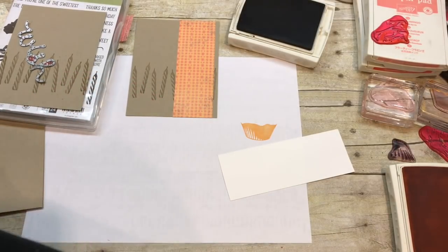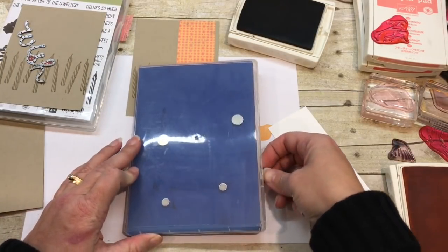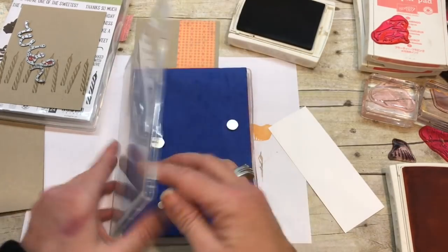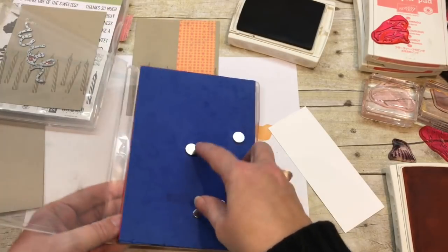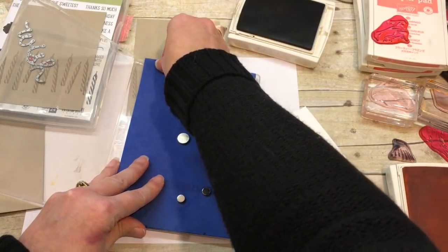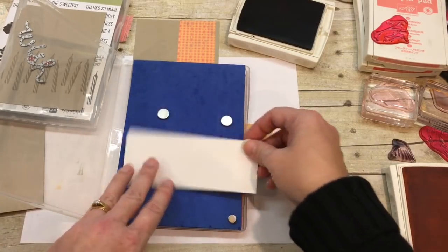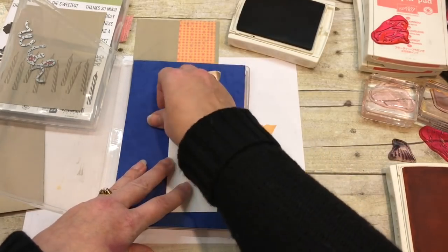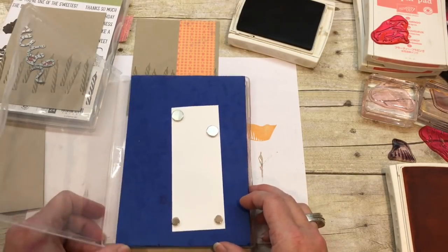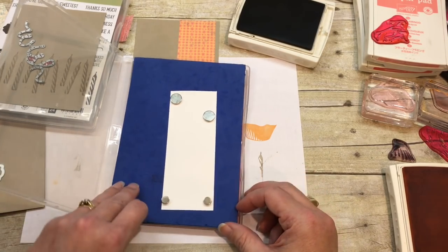I made a stamp positioning tool for myself — it cost maybe five or six dollars with all the stuff included. It's just a stamp case, some foam, fun foam sheets, a piece of stainless steel from a Lowe's-type store, and some magnets. You can make this — I have a video that shows exactly how I made it. The stamp positioning tools that are out there are a little spendy, and I'd rather spend my money on stamps and fun stuff.